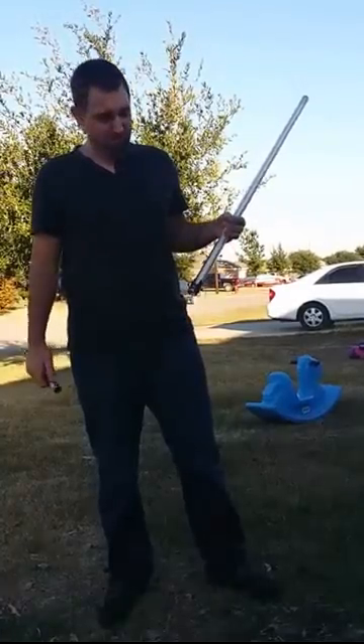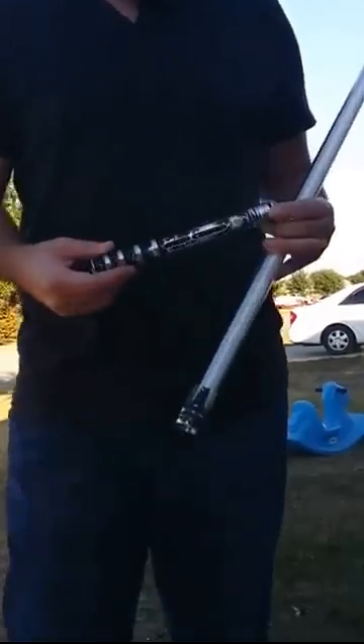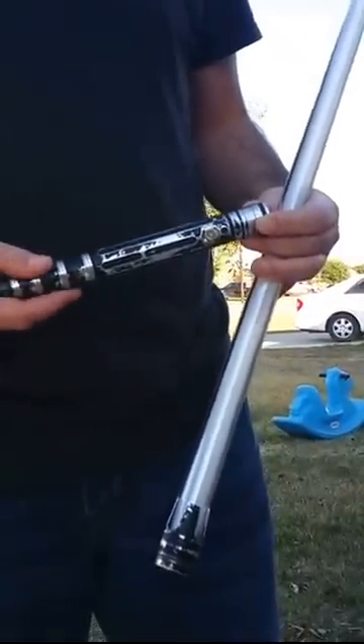Hello Internet. I'm going to show you how to use my new laser saber. Custom made. I've got my laser pointer.